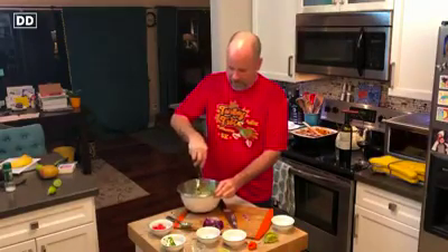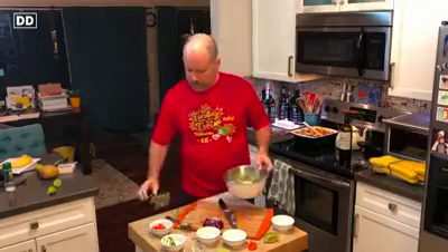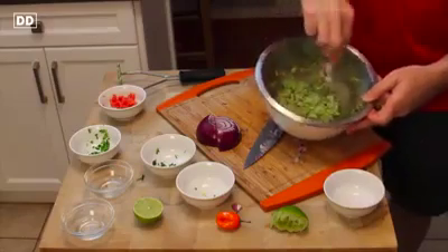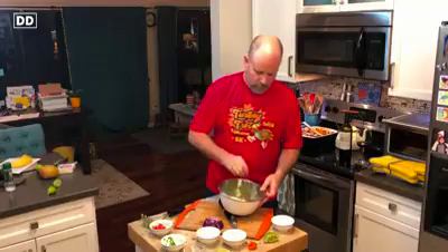But that's just how good a food avocado is. How do you like it? I like to leave a few chunks in — I really like to leave a few chunks in. And that ultimately is what mine looks like right there. It doesn't get much better than that.